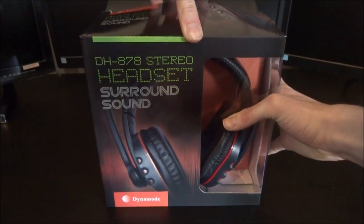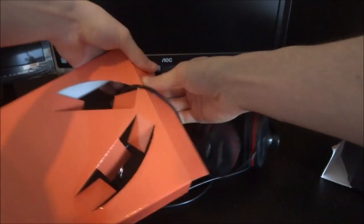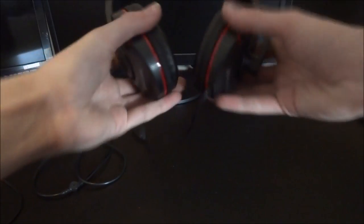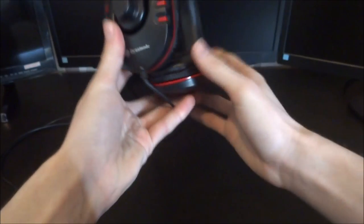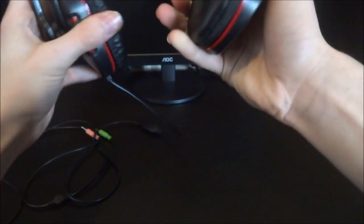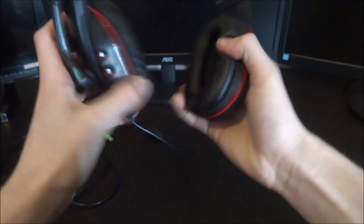Okay, first look at the headset — let's just rip this out of the box. The headset is by a company called Dynamode; I have heard of them before. It's got a nice black-on-red design, has some flexibility to it, but it does feel flimsy. It's a bit adjustable.